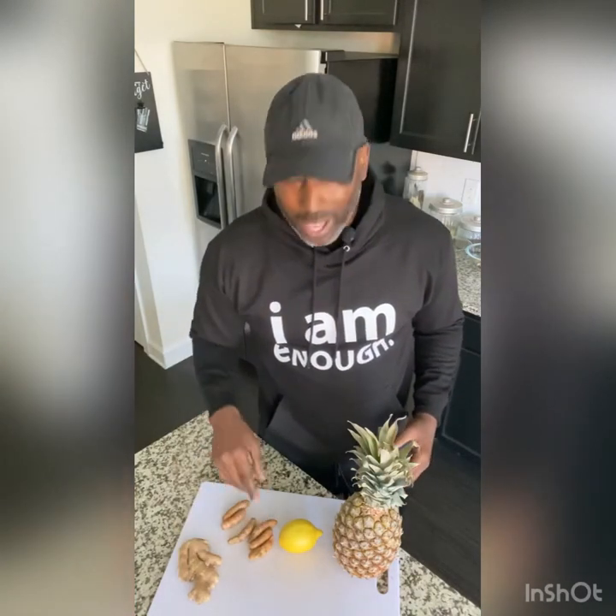So you want to supercharge your immune system? Well, got something for you. You want to try? So for this recipe we have just four ingredients. We have ginger, turmeric, lemon, and pineapple. Ready? Let's go.